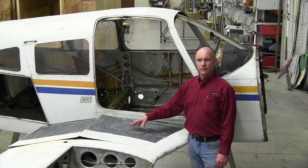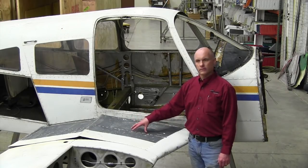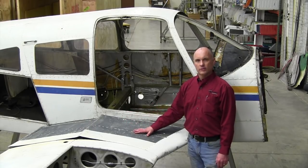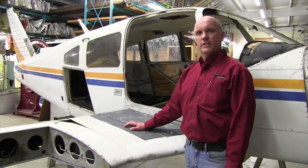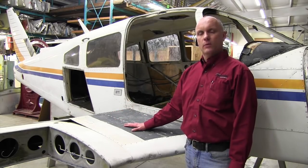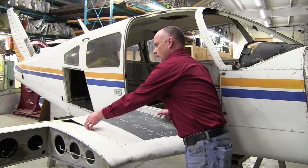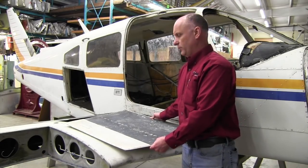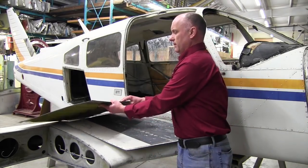During an inspection, cracks may be noticed in the underlying structure of the skins. You may notice the wing walk area being spongy or soft, having some give to it when you climb up onto the wing to enter the aircraft. These are all indications of cracks in the underlying structure of these skins. For expedience today, we have already removed the rivets from the forward and aft wing walk skins, so we'll go ahead and pull these skins loose from the wing structure. On your forward skin — we call it the triangle skin — we'll pull that loose here, and we also have an aft wing walk skin. You can see they come off as a unit.